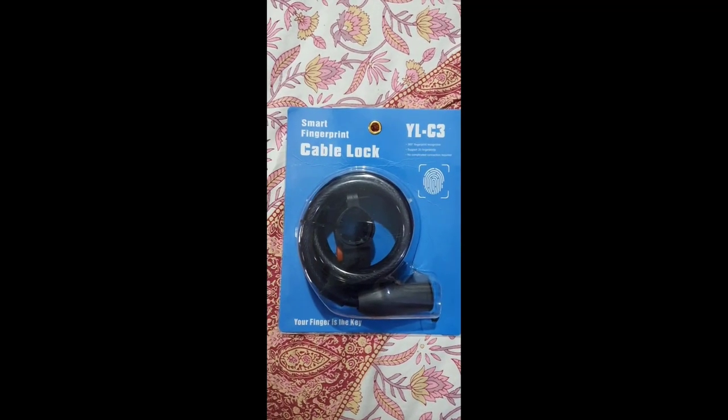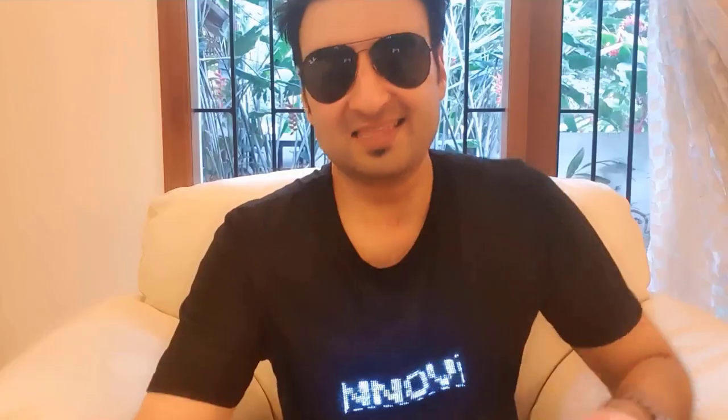This is the smart fingerprint cable lock. Now I'll open it up and show it to you. This is a super nice modern lock. You don't need any key to open it — you just need your fingerprint. It's a very nice and long lock.